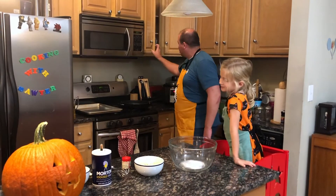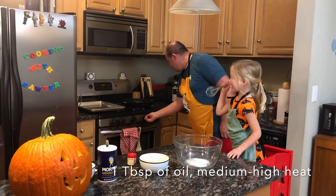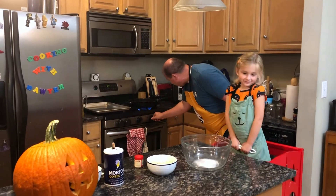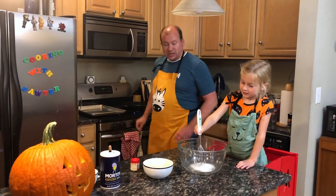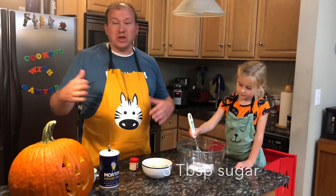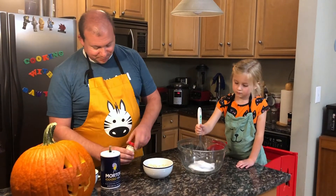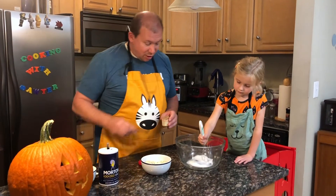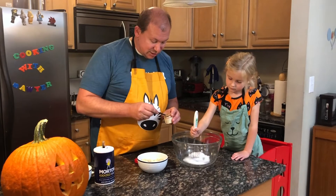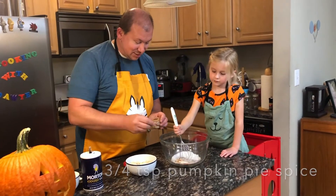I have a tablespoon of oil. We're going to start heating it over here under medium-high heat. In the bowl we have three tablespoons of sugar. We are multiplying this recipe by one and a half. We're going to add three-quarters teaspoon of pumpkin pie spice — we're going for some seasonal pumpkin seeds here.